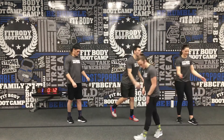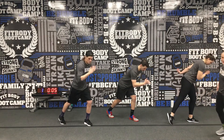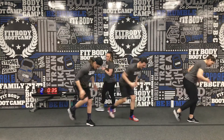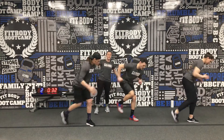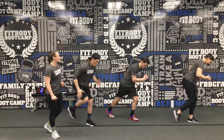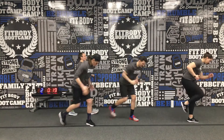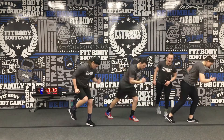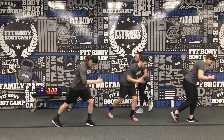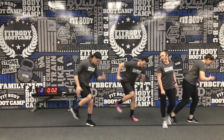We're going to go running mans — load up that front leg, tap that back toe, try to go nice and quick here. Here we go, next set, in five, four, three, two, one. Load up that front leg — nice quick feet, just barely trying to tap that back toe on the mat. If you need to, slow it down a little bit like Joanna is doing. You're already at that halfway mark — quick feet, right here, right now. This is your workout, this is your 30 minutes — make it count today. Finish it out, last seven seconds, five, four, three, two, one.